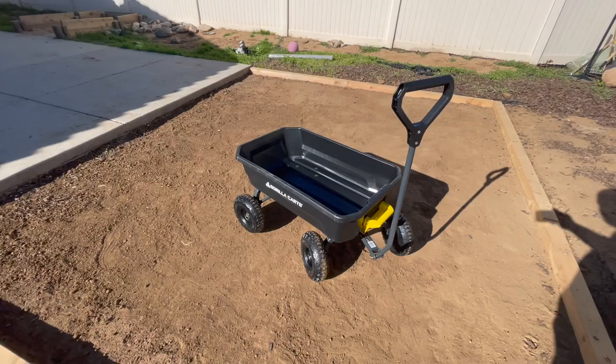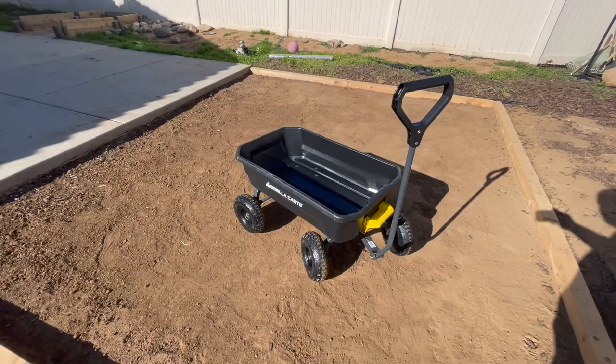Alright, and there we have it — our cart, our wheelbarrow heavy-duty cart thing is all built up. It's pretty heavy-duty, pretty fast assembly. I'll test it out when we get started on the gravel.